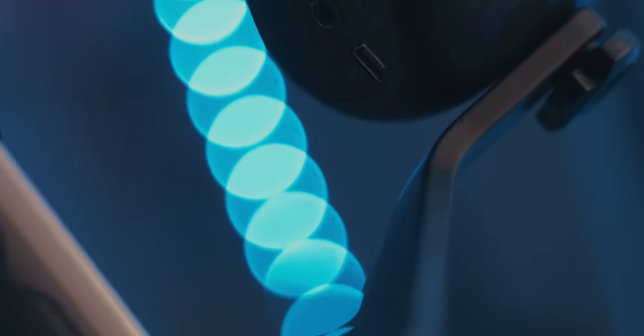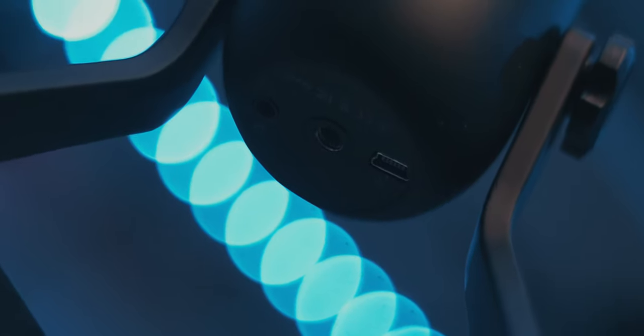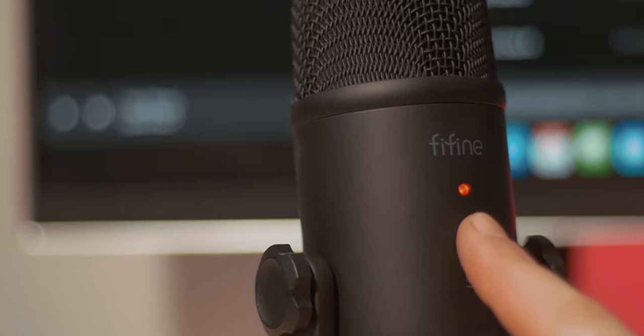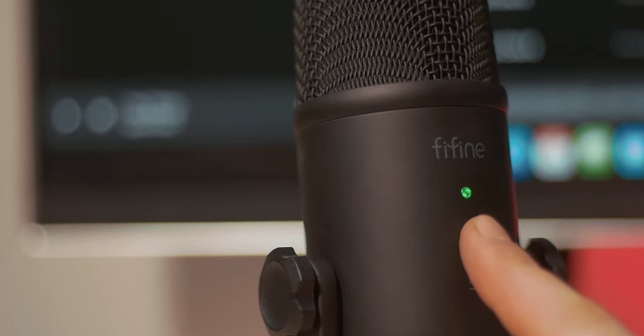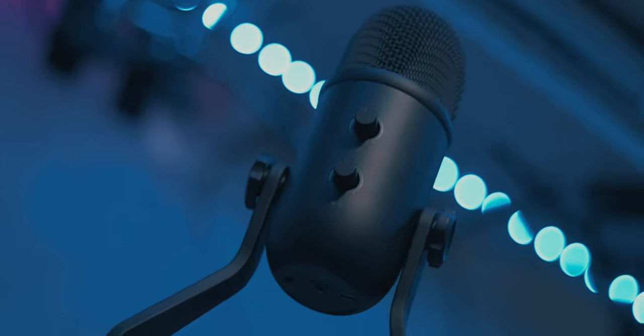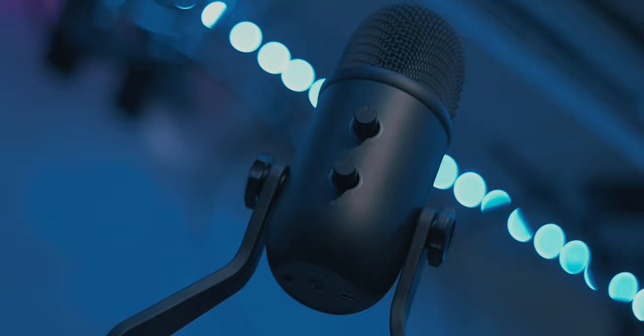This uses mini USB — I'd obviously like USB-C, but it's a cheaper microphone so I can't complain. It comes with a long included cable. In terms of indicators, the light on the front will be green when it's ready to go, and if you hit the mute switch it goes orange so you know it's not recording. On the back there are two knobs: one for gain, which adjusts sensitivity so you can reduce background noise pickup, and one for adjusting output to your headphones, because this mic has a 3.5mm headphone jack.